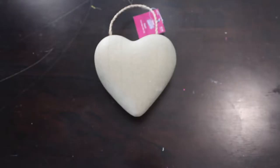If you haven't already, please subscribe — I make videos like this every Tuesday and Thursday. Without further ado, let's get into the tutorial. For this project you're going to need a heart; mine was made out of cardboard and I got it from Hobby Lobby.